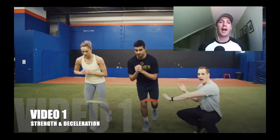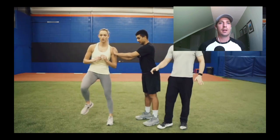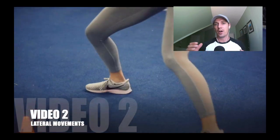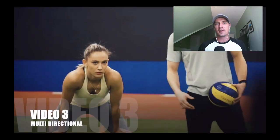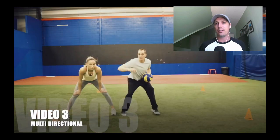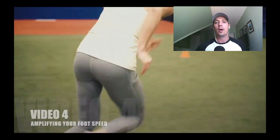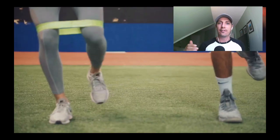If you like this routine, I have a full speed and agility program designed to help you become a faster, more fluid moving volleyball defender. There are four comprehensive videos and a full PDF of the written-out reps, sets, and all of that — and it's completely free with no strings attached. All you need to do is click the link, which might be over here or down below, and you get access to that full program.